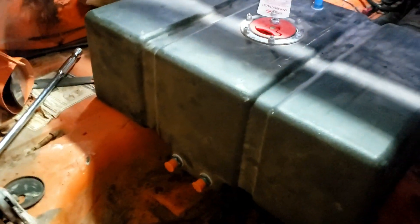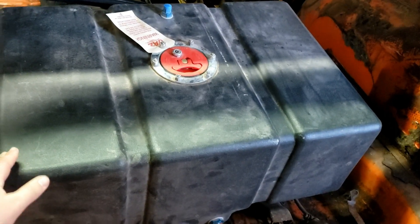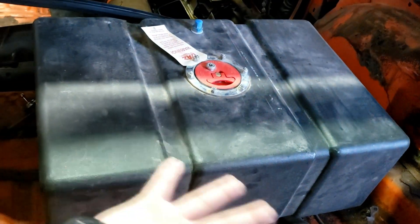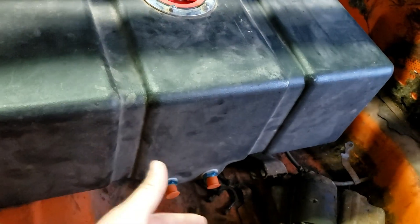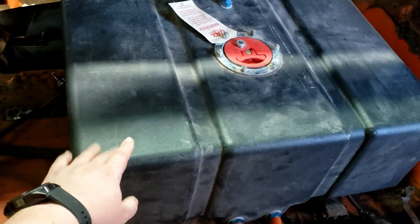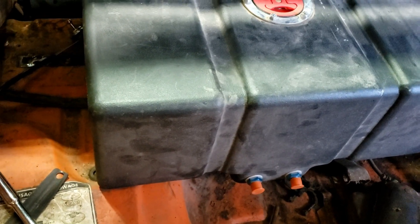I got a fuel cell from a buddy — it's one of the composite ones filled with foam, about 16 gallons, brand new and never used. My plan is to cut out some of the floor and build a flat plate for the fuel cell to sit in, maybe level with the floor or sticking up a little. Since the engine is fuel injected I'll need an inline pump, filters, and build a whole new fuel system.